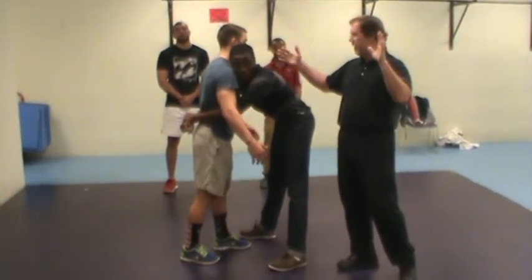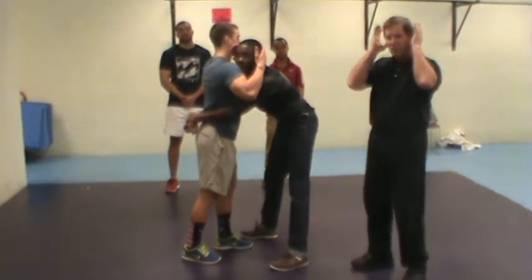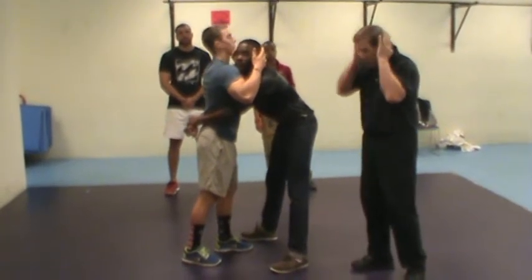The best we can hope for is to take our hands and strike into the ears, causing that little concussion, that little blast there. This is irritating — it doesn't disable the person, but it's very irritating.